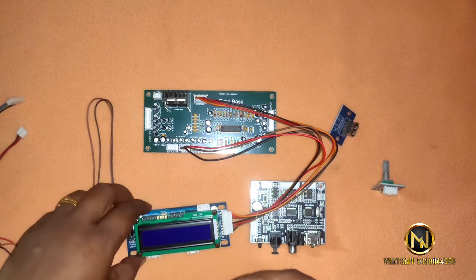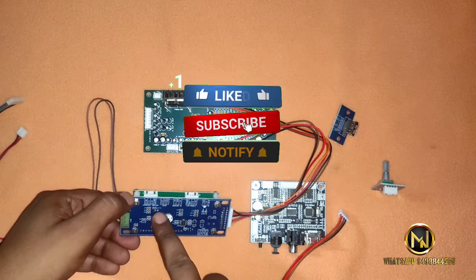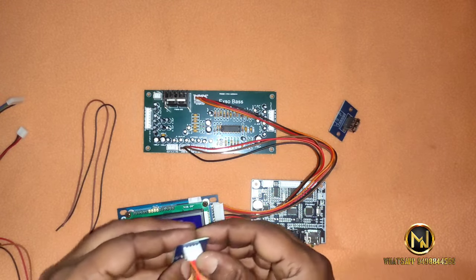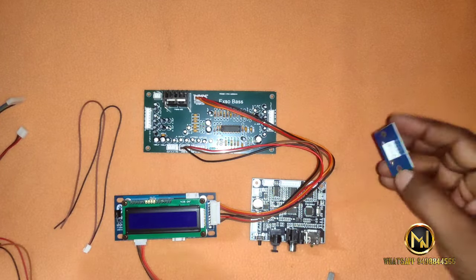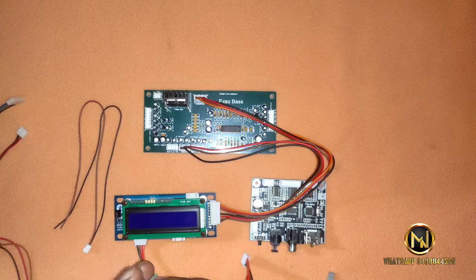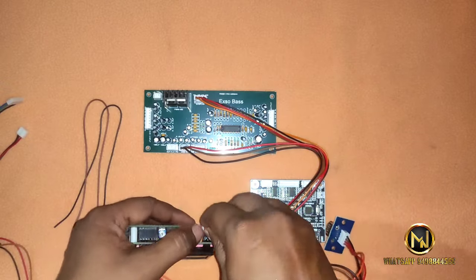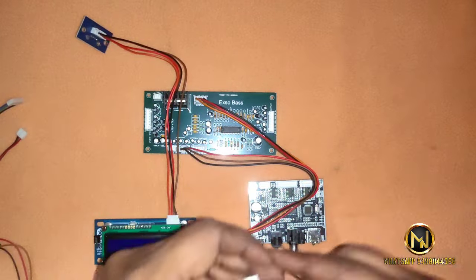Let's select the encoder. We will use the rotary encoder. We will use USB to connect — we will use the USB encoder to add USB support. The key connection is needed.